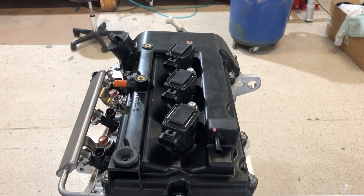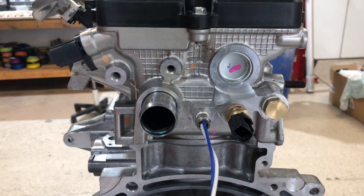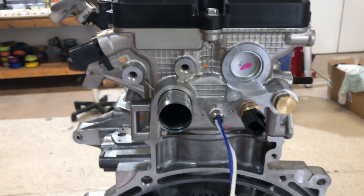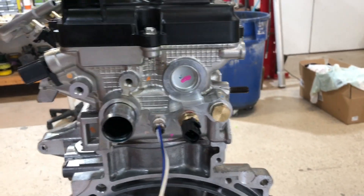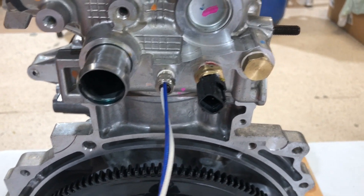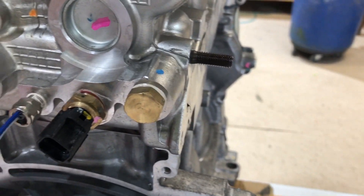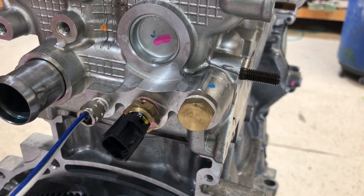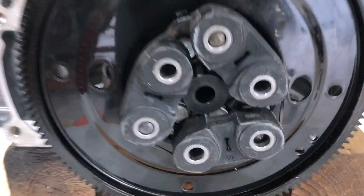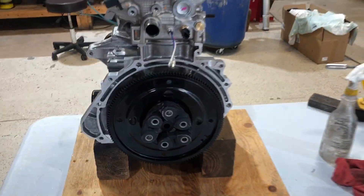Once we get into this area we leave this here because we go around the engine to the radiator. We install a tap and fitting for the temperature probe for the ECU, and a spare probe for whatever you want to use — in this case, nothing. We've also installed the flywheel with the torsion dampening and the replaceable centering bushing for the reduction drive.